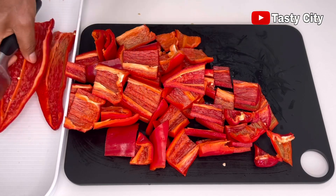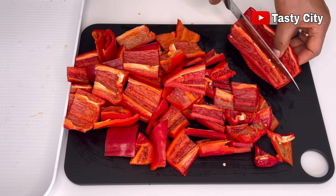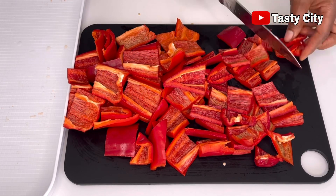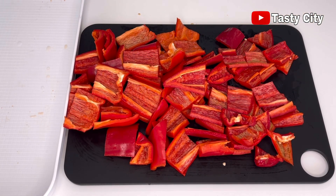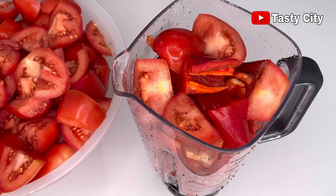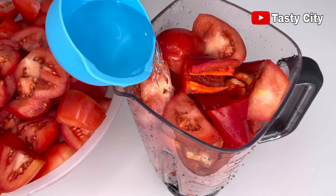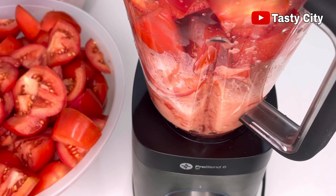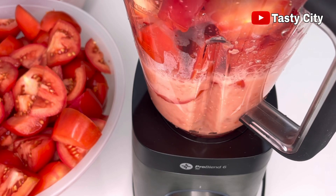Moving on to the next step: transfer some of the tomatoes and paprika into your blender, add just a bit of water to help the blades, and blend until smooth.